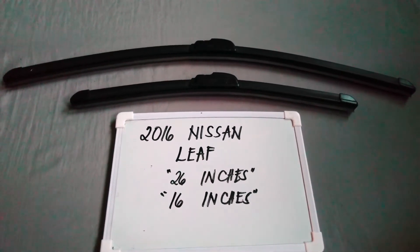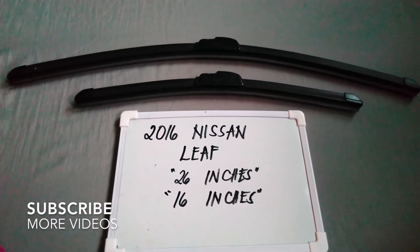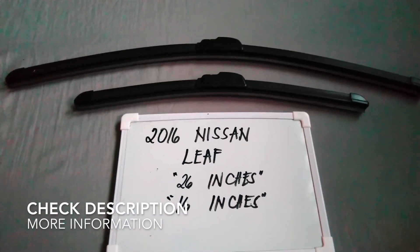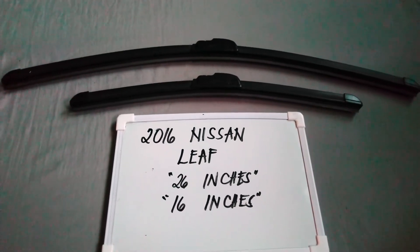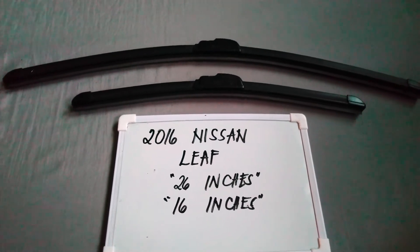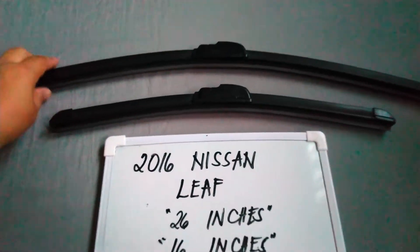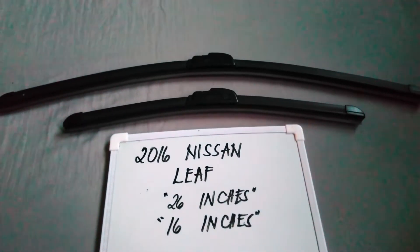Hello guys, welcome back. Today we're gonna talk about the wiper blades for this 2016 Nissan Leaf. If you are looking for a wiper blade replacement size for this 2016 Nissan Leaf, I have already looked it up — please check the video description below for that information. The wiper blade replacement size for this 2016 Nissan Leaf is the one you see right here: 26 inches for the driver's side and 16 inches for the passenger side.